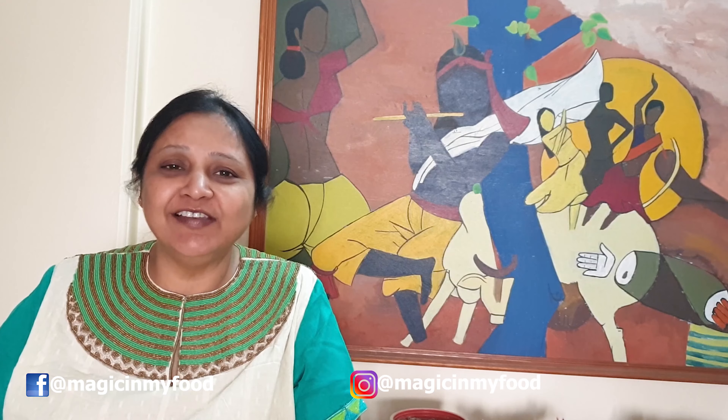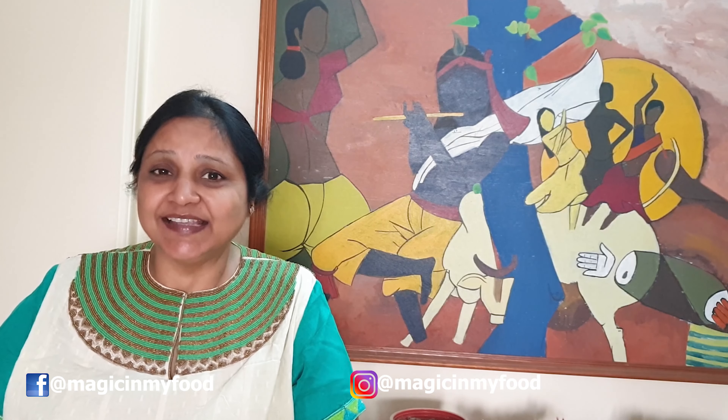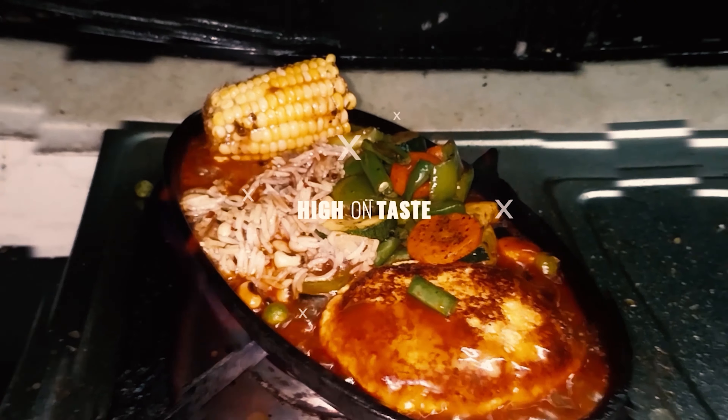Hello and welcome to Magic in My Food, this is Jyoti Dalimia. It's the season of strawberries, the whole market is flooded with lovely strawberries and I could not resist making this recipe. It was shared by Sivesh of Bake with Sivesh and I was totally mesmerized by it because it's made with wheat flour, which I love. I've just changed it a little bit to give my own color to it, so let's begin.